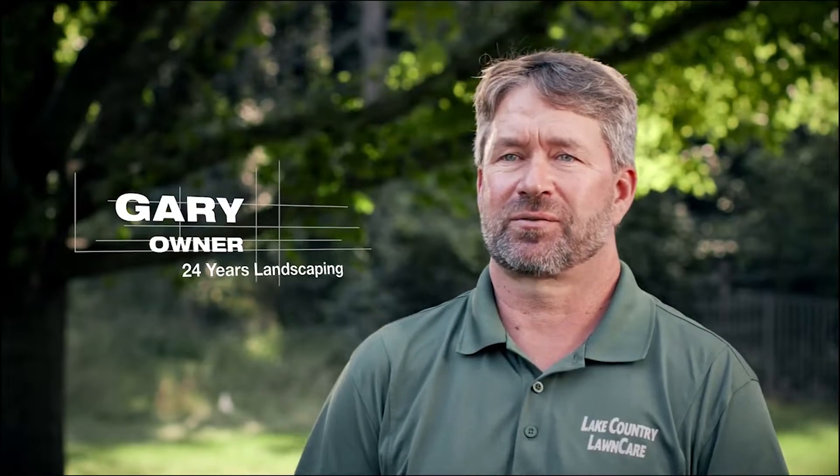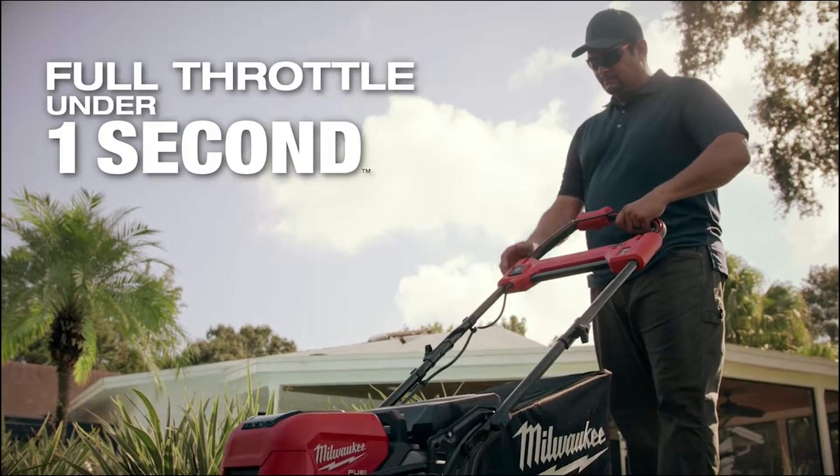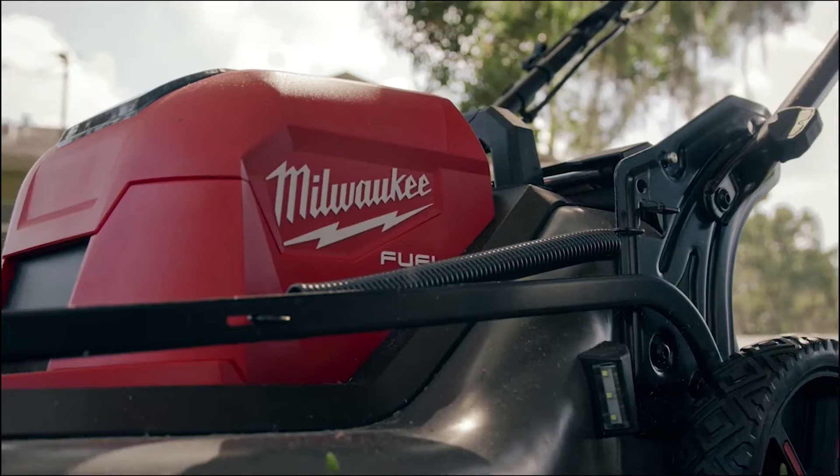The push start is instantaneous — you're ready to go. There's no sweating over how many times you're going to have to pull this thing before you can get it going. You just hit a button, it's very simple, and you're ready to go.